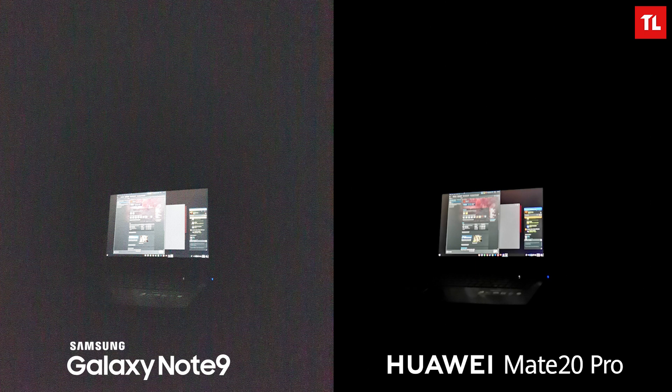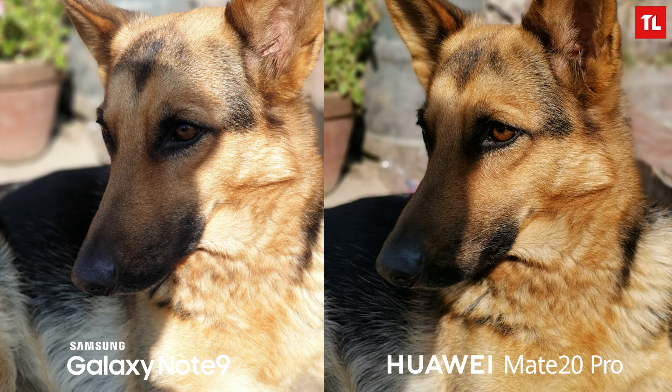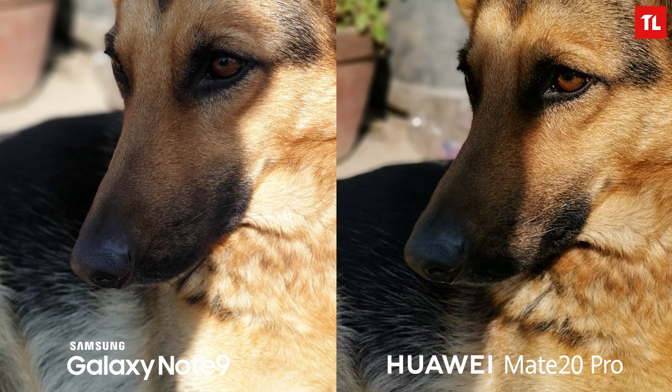Moving on to portrait images — this picture instantly looks better on the Mate 20 Pro. Both phones have done a good job with edge detection, but the Note 9 has a brighter image while the Mate 20 Pro produces a darker but more detailed and sharper result. The background bokeh also looks better on the Mate 20 Pro, though the Note 9 is more color accurate. For the portrait of my dog, both phones do incredibly well — the Mate 20 Pro is a tad sharper with punchier colors, but the Note 9 retains more detail in the nose area. I'd call this a tie.